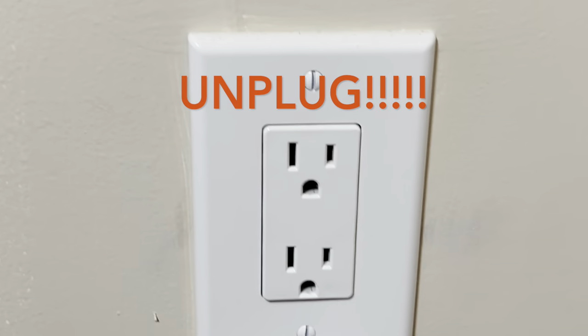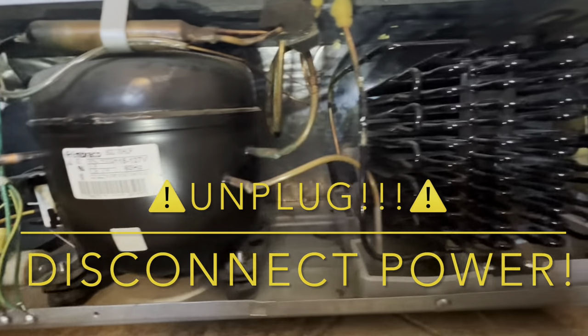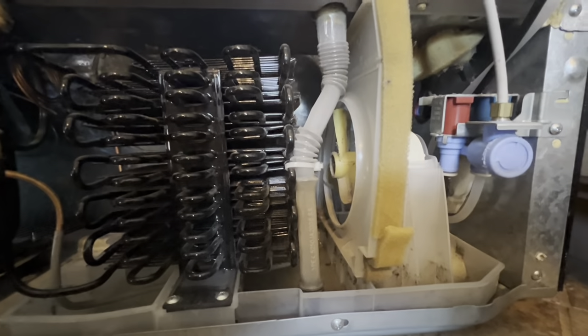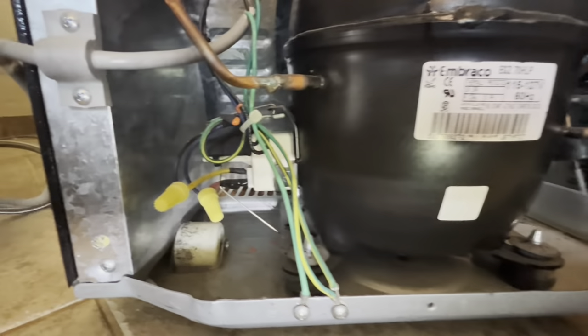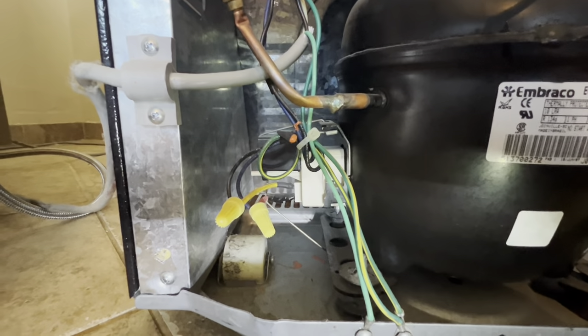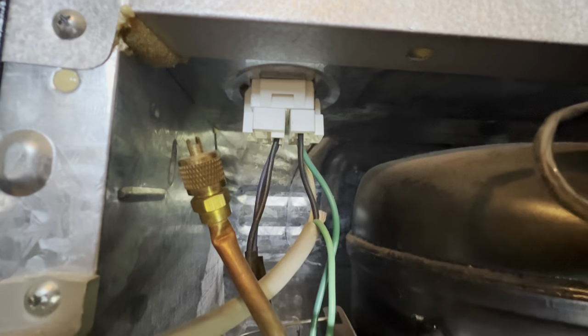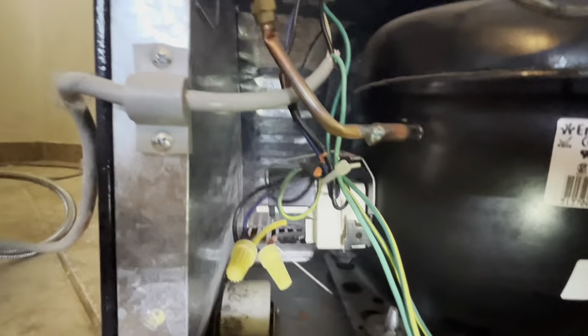Make sure you unplug the power. This is what it looks like on the back, all the way across in order, if anybody's looking to find a video that has the same components in order as mine. I felt like this was tricky because I had all this extra wires, which it turns out looks like it's just ground wires from the power there. But when you move them out of the way,